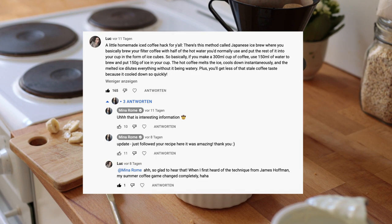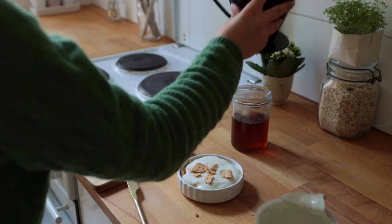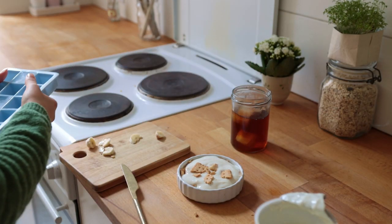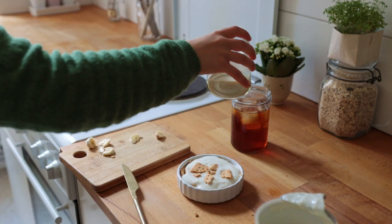This was so nice, especially in combination with an iced coffee where hot coffee drips straight into a cup filled with ice cubes. This way the coffee cools down instantly, and once the ice has melted you can add more ice and finish it off with a bit of oat milk.